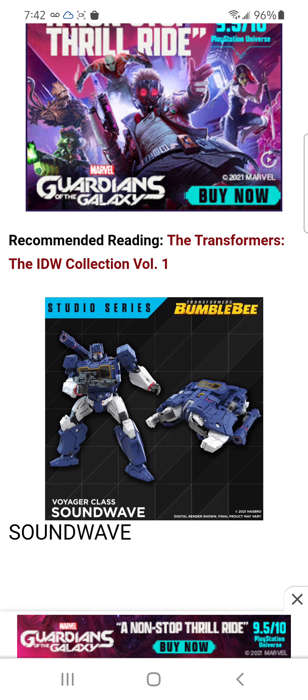And Voyager class Soundwave — I personally am really excited for this. I really want this figure to look so freaking good. The alt mode, I have no idea what that is; I'm never going to transform it, probably, if I do get it — or when. I'm just going to keep it in robot mode because he looks dang good. I might just get Core class and have it like that, you know.